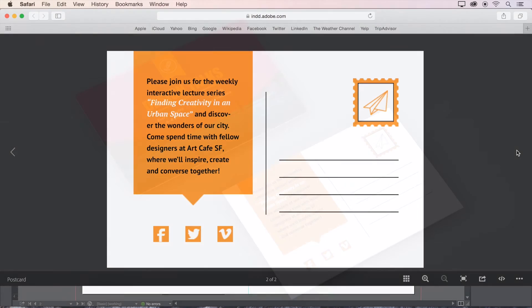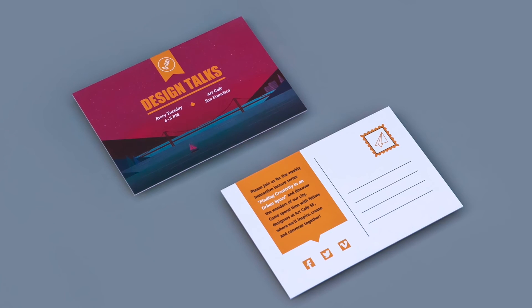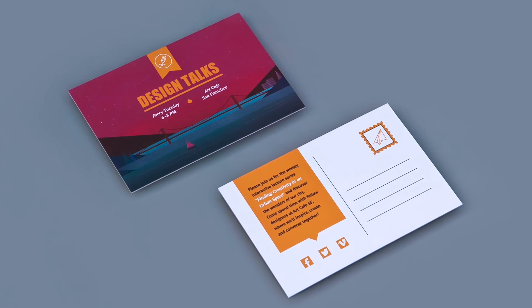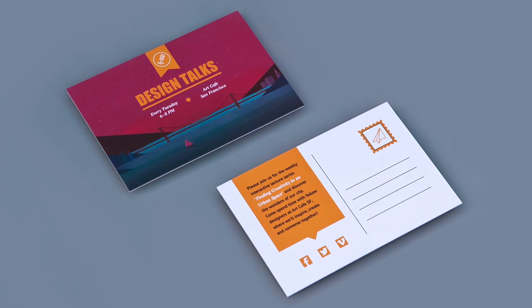I think our postcard is back from the printers, so let's take a look. It looks beautiful and came together very quickly thanks to Adobe InDesign CC. Great work and we'll see you next time.